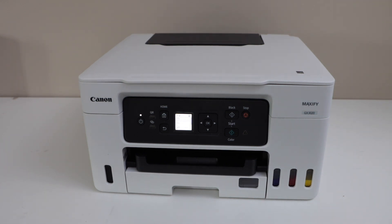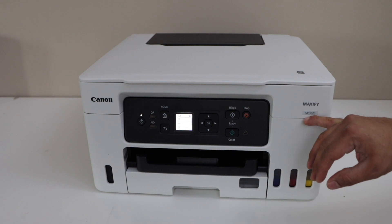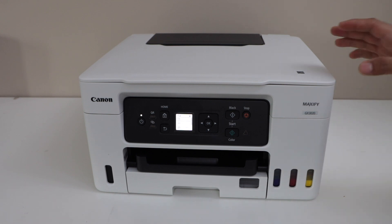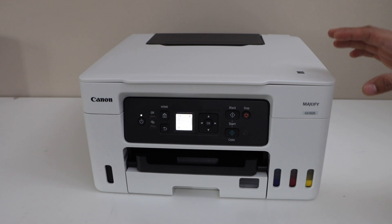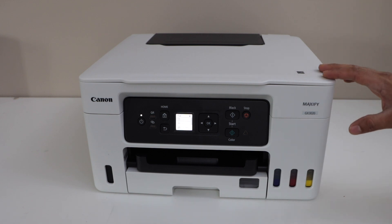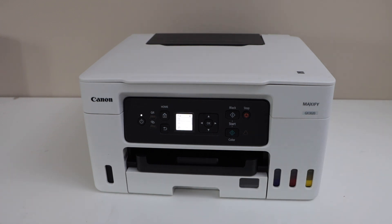In this video, I'm going to show you how to do the Wi-Fi setup of your Canon Maxify GX3020 printer. We are going to connect it with the home Wi-Fi network and then we will add this printer in our smartphone for wireless printing and scanning. So let's start with the setup process.